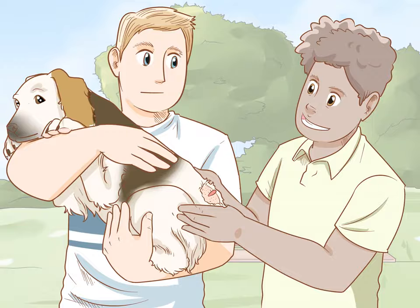Have someone else hold and calm the dog. You need the dog to be still so that you can cut carefully. Enlist someone else to help you that the dog likes, so that the person can effectively keep the dog calm.